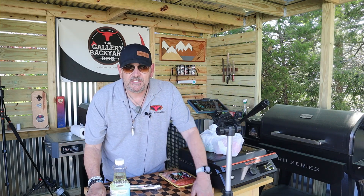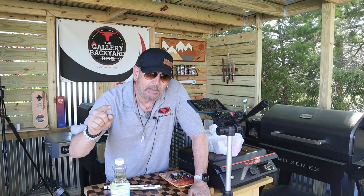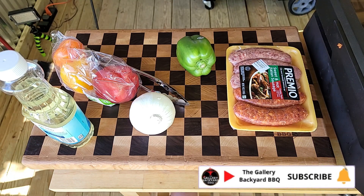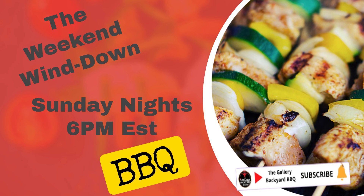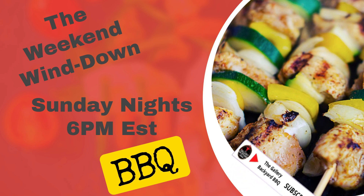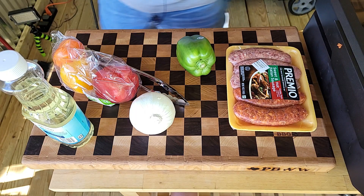Hey guys, how you doing? My name is Tommy and this is the Gallery Backyard Barbecue. Just like the last few shows, this show is all about the Summer of 21. Real quick, let me do some cheap plugging - every Sunday night I do a weekend wind-down live barbecue talk show on my YouTube channel and in my Facebook group where we talk a little BBQ and a little Gallery Backyard Barbecue.